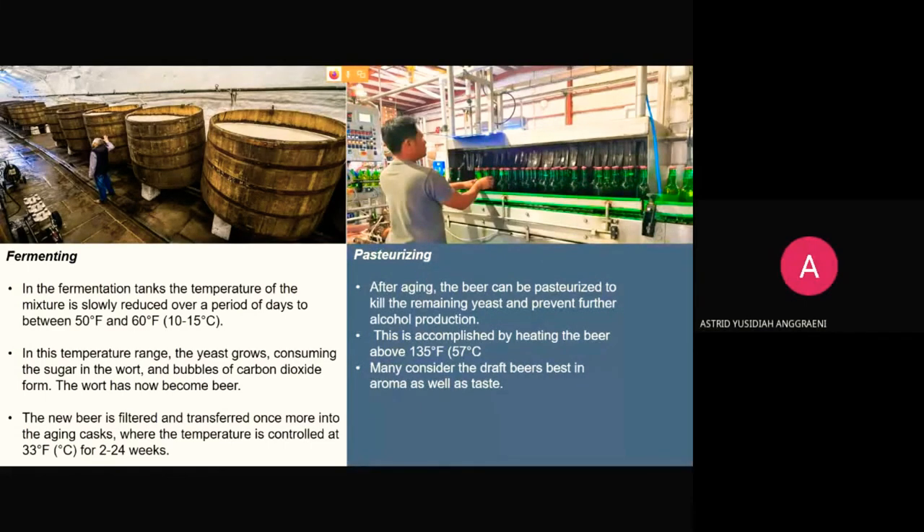Then pasteurizing. After aging, the beer can be pasteurized to kill remaining yeast and prevent further alcohol production. This is accomplished by heating the beer above 135 Fahrenheit. This process, named after Louis Pasteur — widely known for preserving milk — is commonly used. Many consider draft beer best in aroma as well as taste.